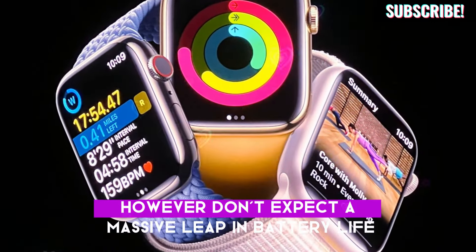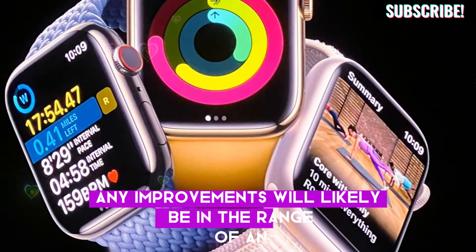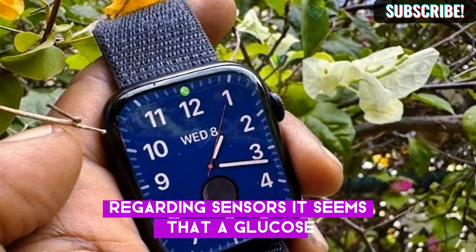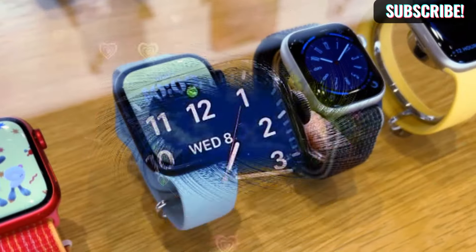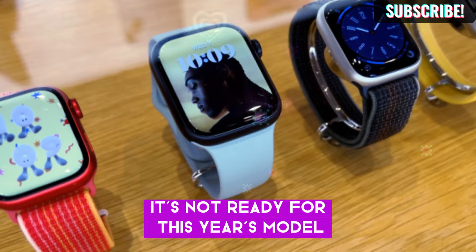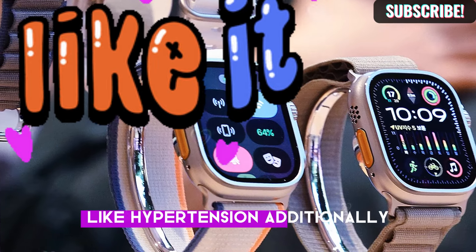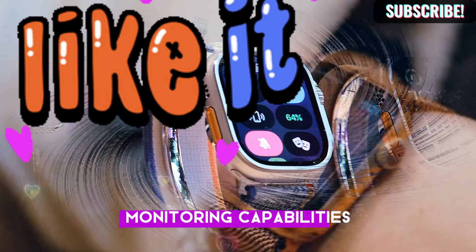However, don't expect a massive leap in battery life. Any improvements will likely be in the range of an additional 6 to 12 hours, not days. Regarding sensors, it seems that a glucose or blood sugar sensor won't be included in the Apple Watch 10 — while Apple is working on this technology, it's not ready for this year's model. However, a new blood pressure sensor might be included, allowing the watch to monitor conditions like hypertension. Additionally, there will be improvements in sleep monitoring capabilities.